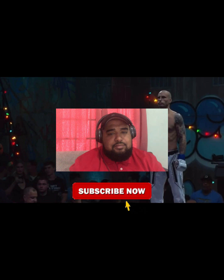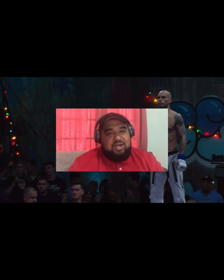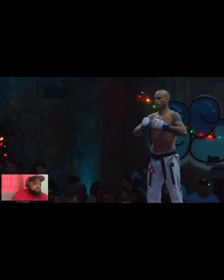Hey guys, welcome back! We have another banger today — Rob Buxton versus Sasha Platnikov from Karate Combat 37. Click subscribe, it does wonders for the channel. We appreciate those of you who have already subscribed and all the new viewers. Let's jump in.